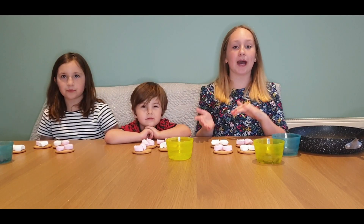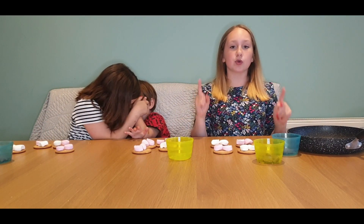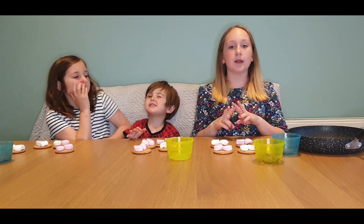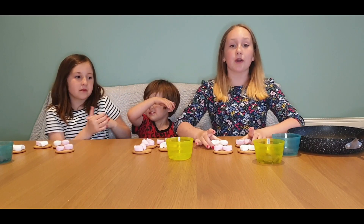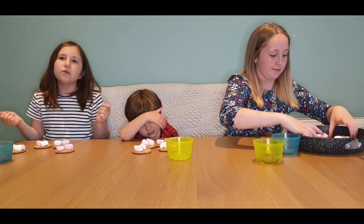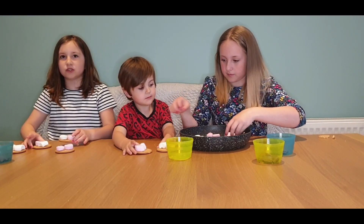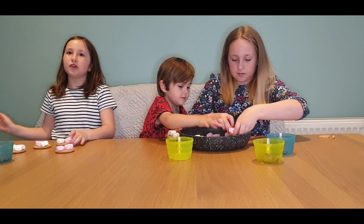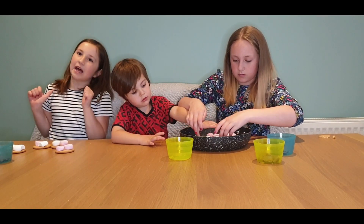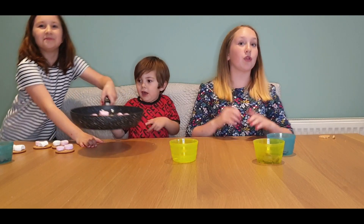We're now going to put them in this pan — you don't have to use a pan, you can use a tray — and you're going to grill them in the oven for around two minutes. Make sure you keep an eye on them because you don't want them to burn too much. There are different ways to make s'mores but this is our special way.